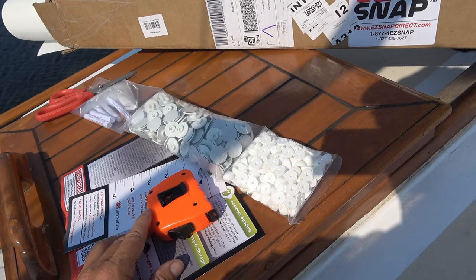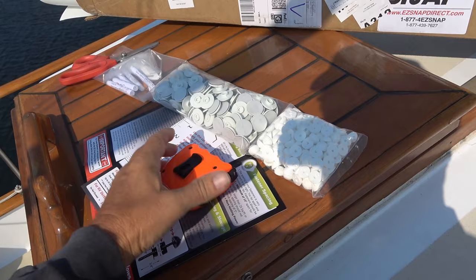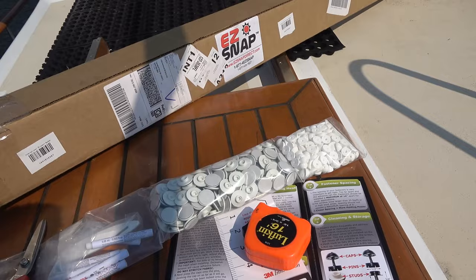So those go on, and then there's a kind of pin that goes through the material, and a cap goes on top of that and becomes a plastic snap - very easy to do. There are instructions on how to do all that. As for tools, not many are required: just scissors, measuring tape, straight edge, that sort of thing.